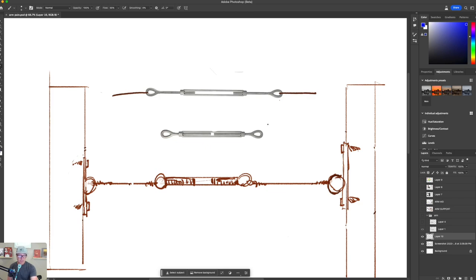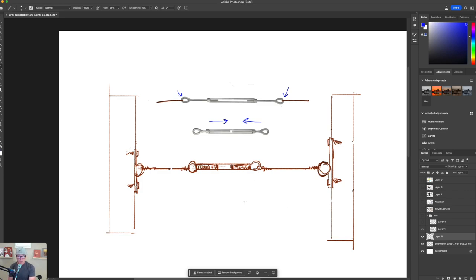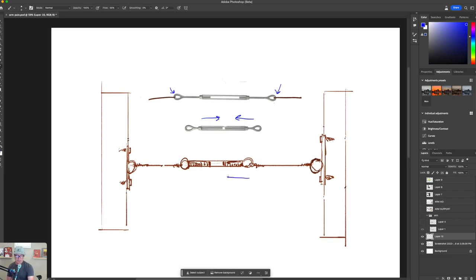I wanted to show you an analogy of what happens and why most people have elbow or wrist pain. This little device is a cable tensioner — you can get them at Home Depot. You attach a cable to either side of the eyelets, and as you screw the eyelets in, it pulls the cable tight. As it starts to pull in on both sides, there's a force pulling inward. If this force pulls inward at too high a rate and these little plates are screwed into the wall, it's going to create strain.